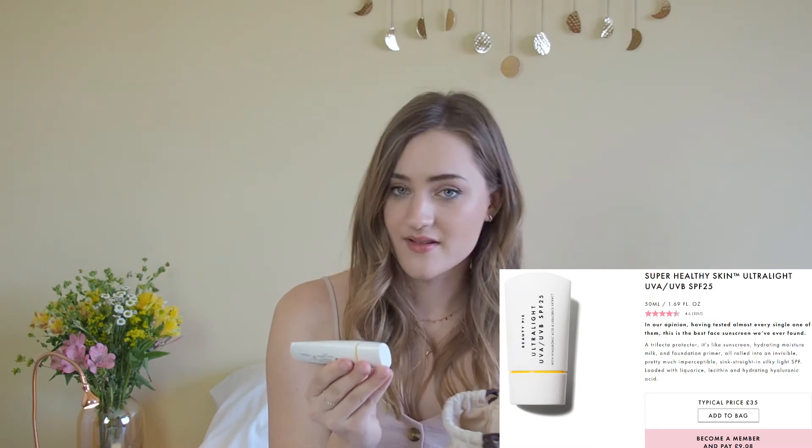So this SPF is from Beauty Pie, and it's the Ultralight UVA UVB SPF 25 with hyaluronic acid and licorice extract. I just wanted to have an SPF that is somewhat strong, so that's a 25. I already used this product last summer and I love it because it perfectly applies under foundation, it doesn't leave a white cast on your face, and it blends into your skin like a normal moisturizer. Foundation applies beautifully on top. I really, really love this product — I'm going to link everything down for you.